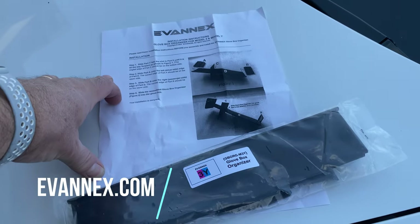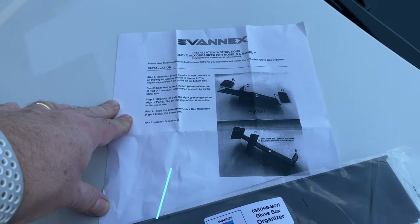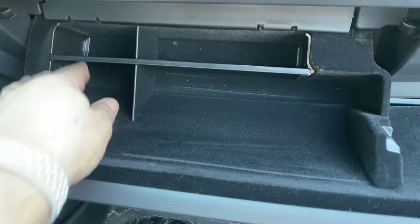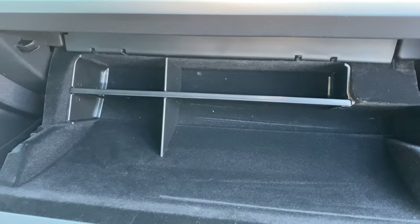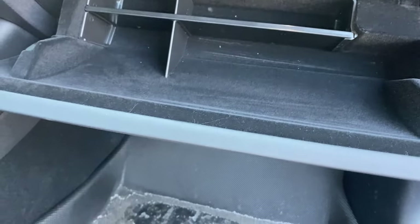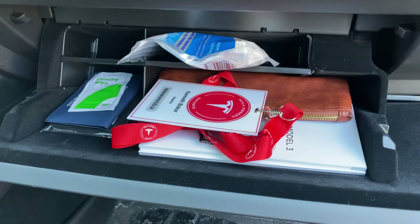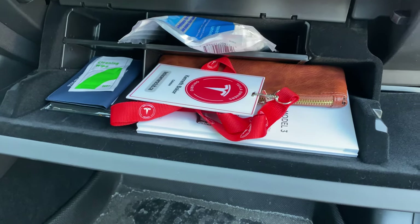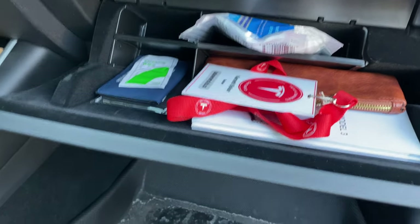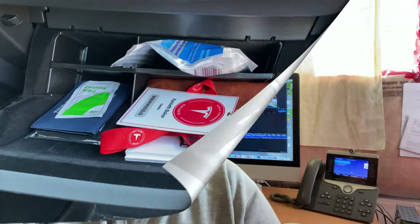This is the glove box organizer from EvanX — it's just a couple pieces of plastic that you put together. Here's what it looks like assembled. It nicely fits in there and just follow the instructions — it adds a bit of separation for stuff in the glove box. There's room to put pens and all kinds of different things. It's just a nice little organizer that helps add a little more room and keeps things from sliding around.